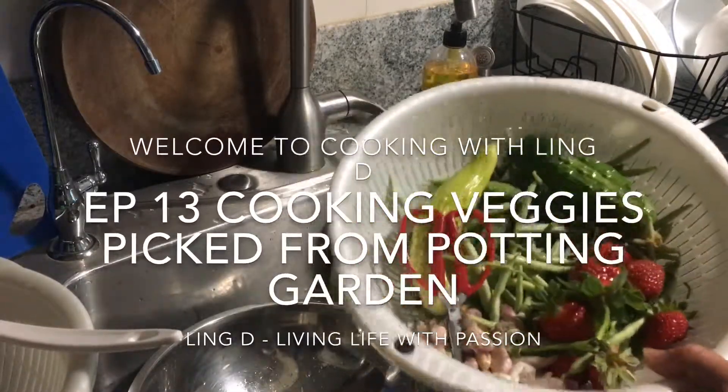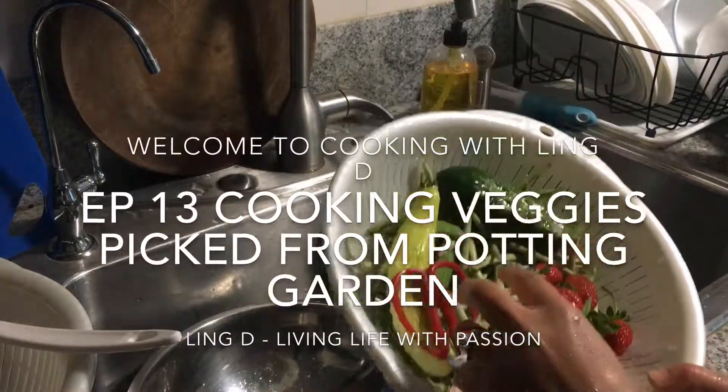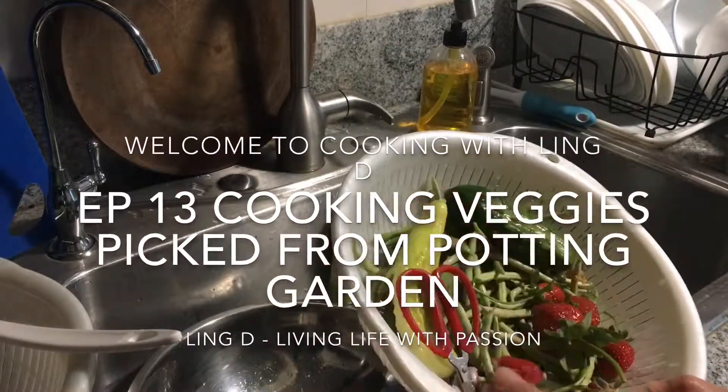This is the wood I found from my garden today. I'm going to use this to cook for tonight.